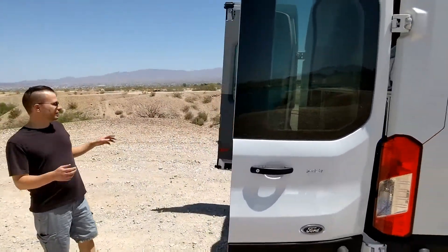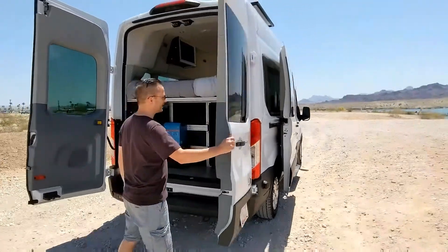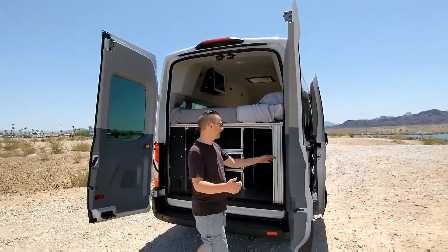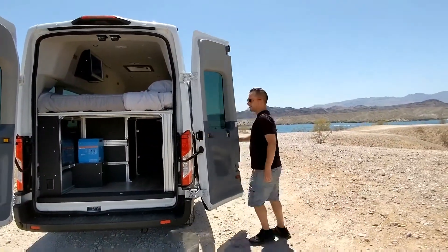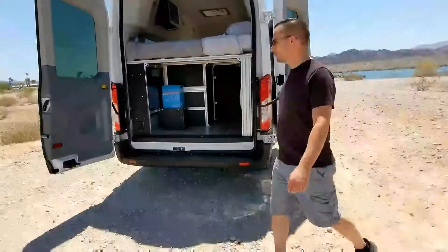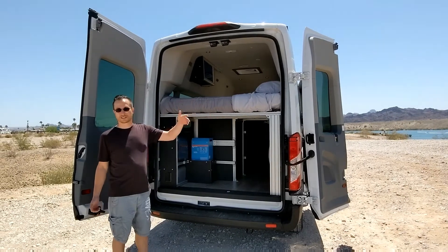These doors kind of lock in position once you open them on the Transit. They'll stay right there even in good winds, which is nice. To make them go fully out, just unlock them like that. They have little magnets at the bottom that'll keep them in place, so if you have an outdoor shower, it's nice that those lock straight like that.